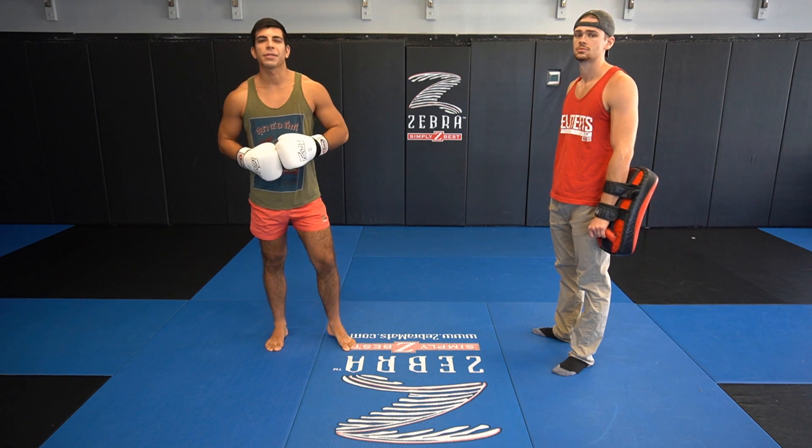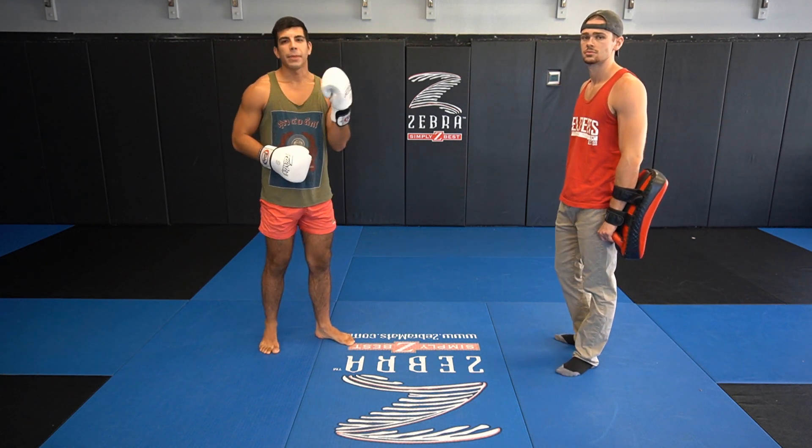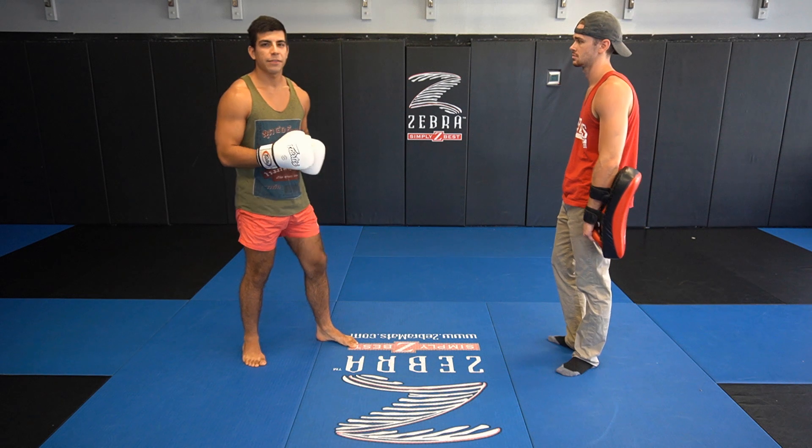What's up guys, it's Coach Miguel with Battle Labs Work and Recover. In today's video we're going to be doing a Muay Thai combo — but not just any Muay Thai combo. We're going to add a little bit of deception into this combo. So I'm going to break it down for you guys really quick.